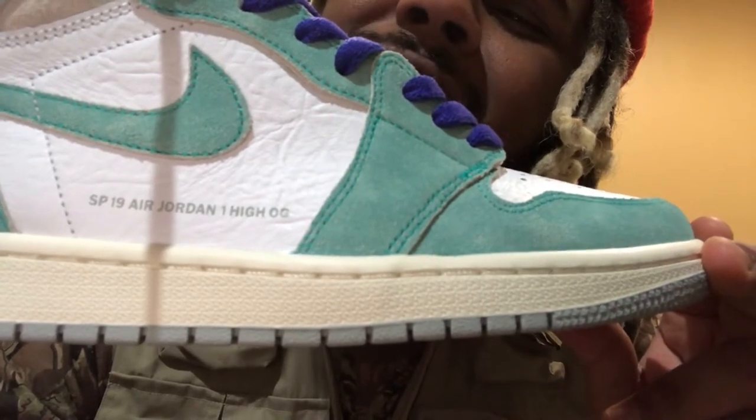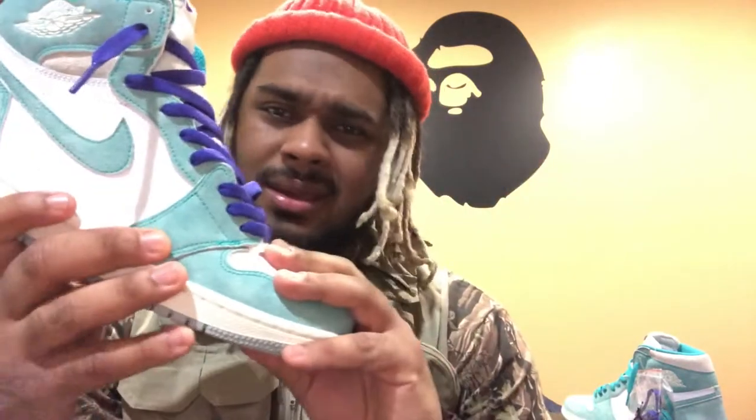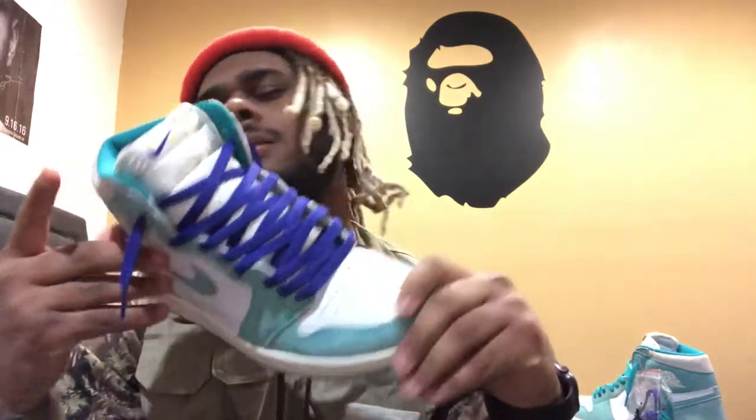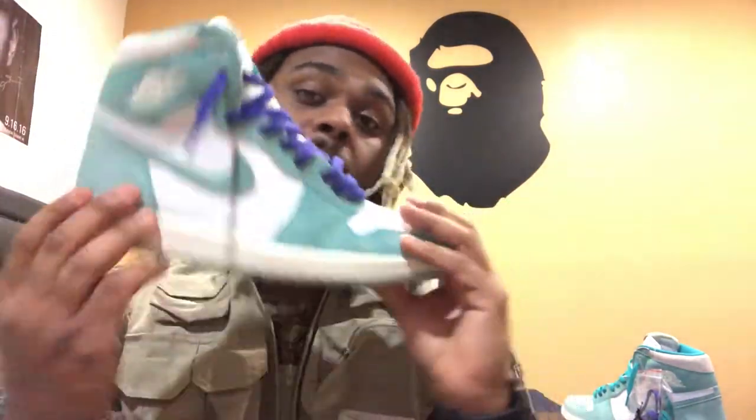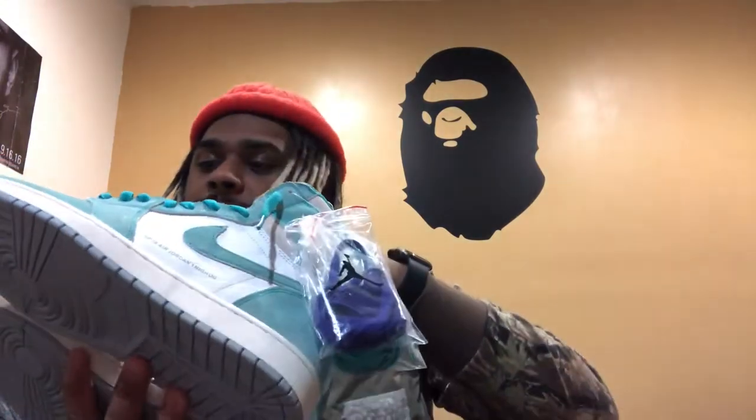That 'Spring 19 Air Jordan 1 High OG' tag — bro, do we really have to do that? Are we really still doing this? When they did it with the Off-Whites it killed it, but then they started doing it with regular sneakers — that's not for resale, that's corny. The Nike Road ones were probably the corniest thing I've seen in a long time, and resellers were flipping them for big numbers. But I mean, this is just a little flaw — overall the shoe is fire.